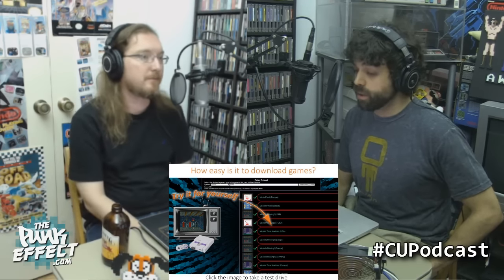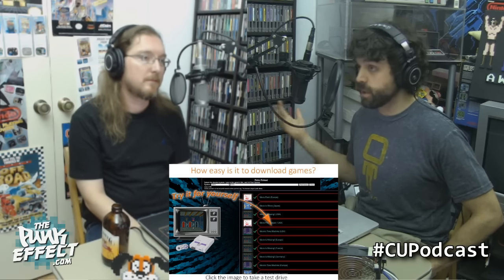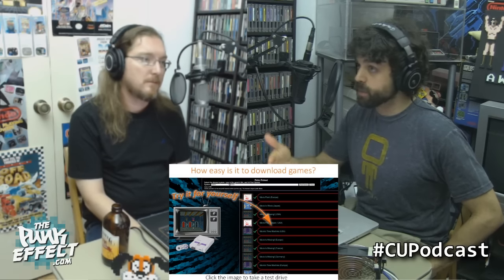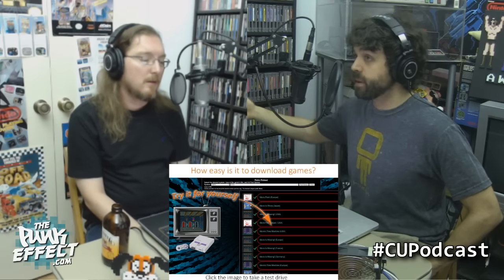Because once you start mentioning this sort of service, you're obviously entering a legal gray area — or at this point, I don't think it's gray at all. If you're providing a product and basically saying 'we have this service where you can easily get all the games for free illegally,' that's where the jump is made. It's not just providing a product you can use for that — it's providing the actual means to get the ROMs.